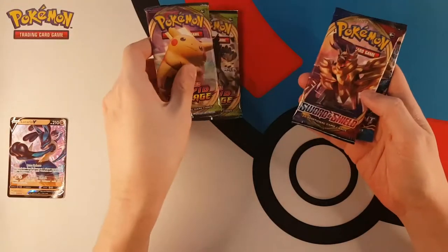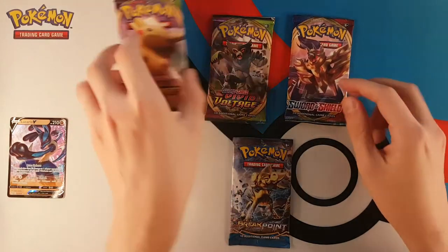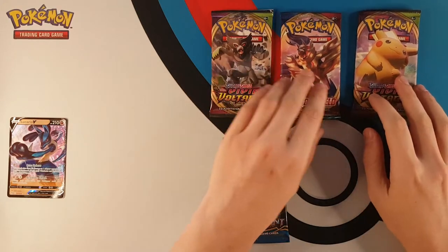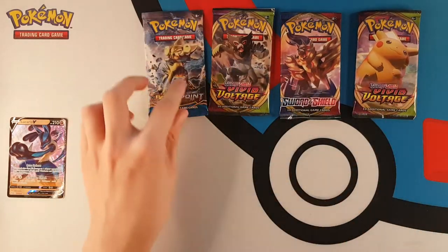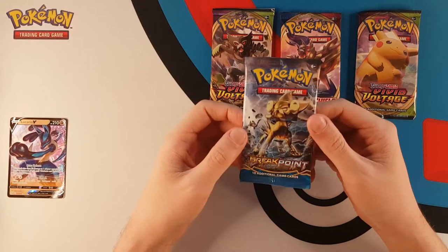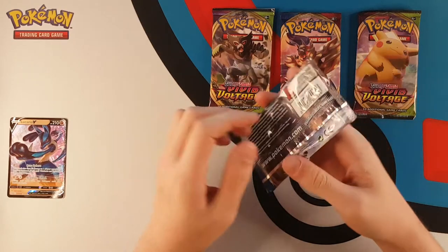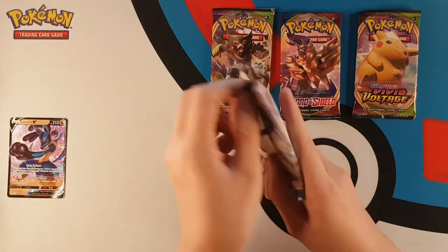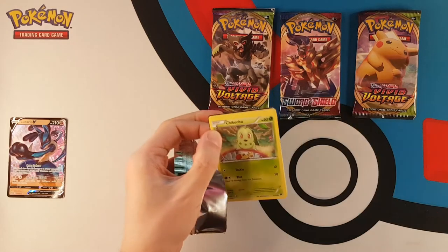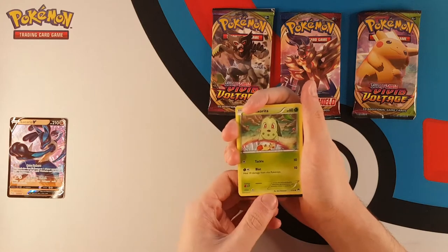We have two Vivid Voltage packs, a base Sword and Shield, and an XY Breakpoint. As always we are going to end with our chunky boy - we are going to have a Sword and Shield/Vivid Voltage sandwich and we'll start with XY Breakpoint. I've not opened very many of these XY Breakpoints yet - pretty much the only time I've opened them is when they've been in these tins, so I don't know what cards are in the set or what the chase card would be.